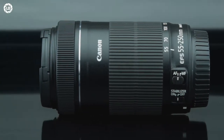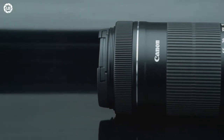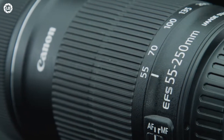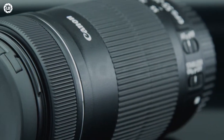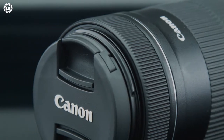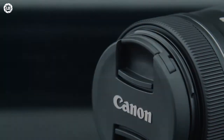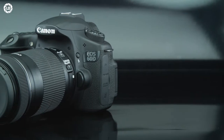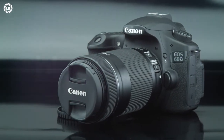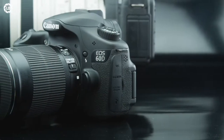The first thing we notice on the EF-S 55-250 STM is the revamped design — the best in plastics from Canon. The external barrel is smooth to the touch whilst maintaining a great level of scratch resistance, made for the everyday photographer for a lifetime of operation. All this plastic also makes it incredibly light, great to pair with APS-C Rebel cameras, and the operation is incredibly smooth.